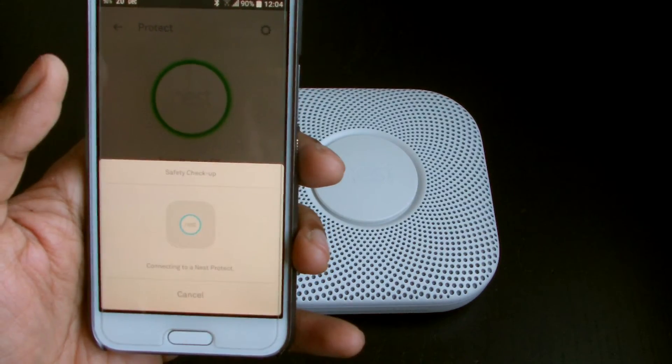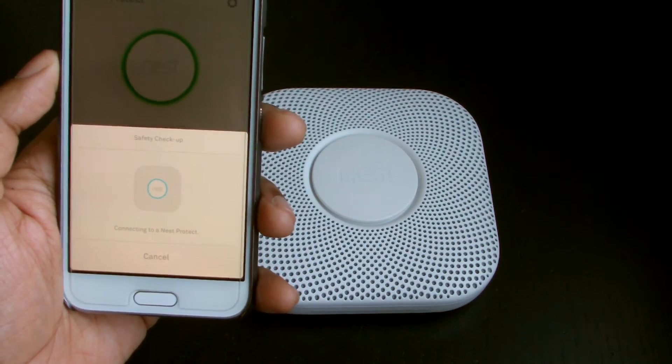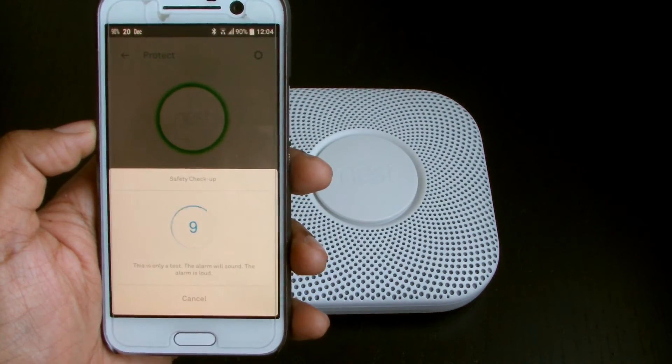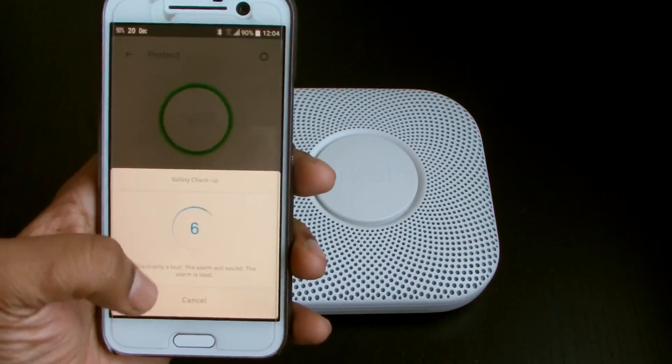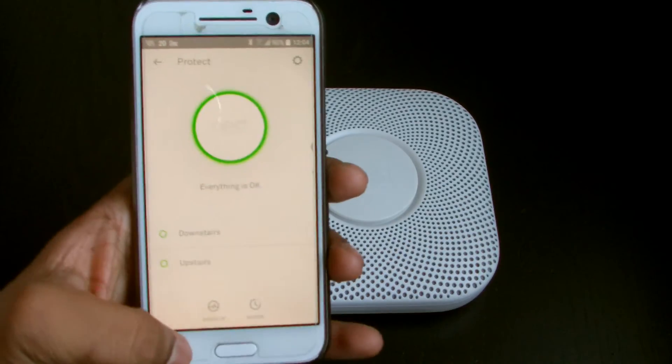Let's see connecting for the check-up. Hopefully it can connect even if the Wi-Fi signal is a little weak. This is only a test alarm — the alarm is loud, and it'll freak my mum and dad out, so I won't test it right now. I'll have to give them a warning first.